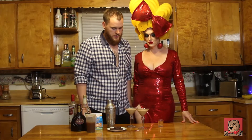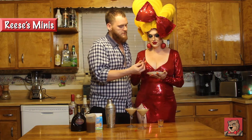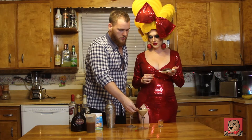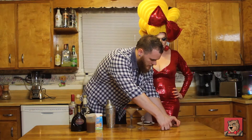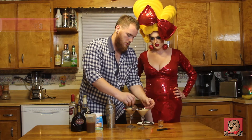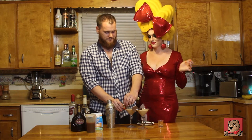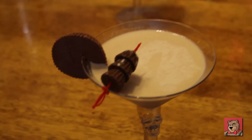Sarah, I need you to skewer about three mini Reese's peanut butter cups, please. I'm just gonna shove it right in there. And there we go — we have a Reese's peanut butter cup martini.